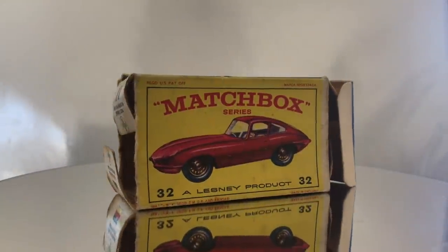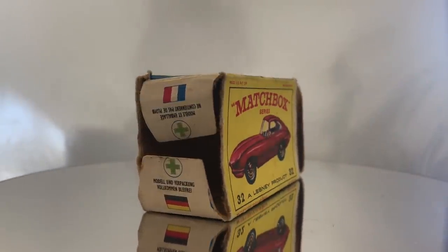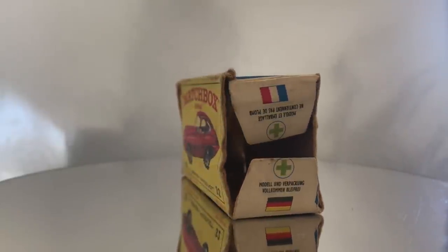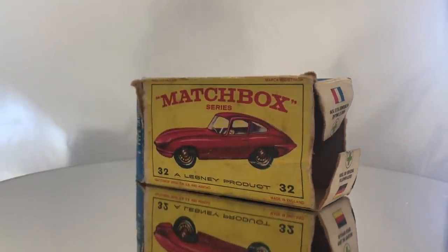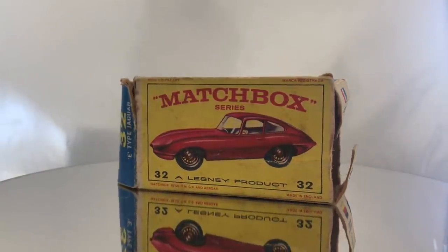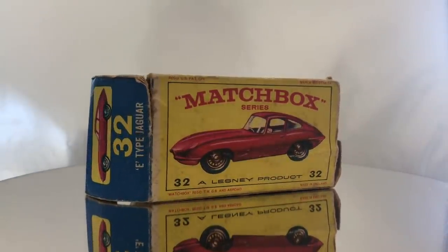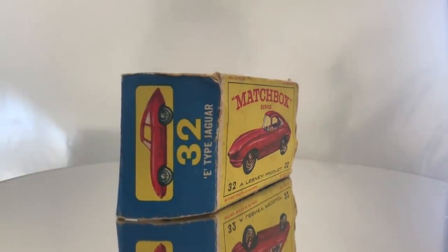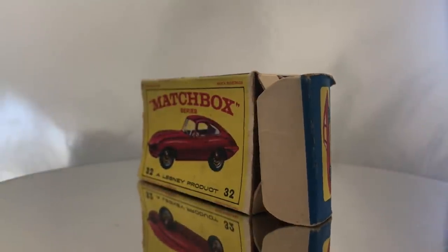Up for restoration this week is a Matchbox Series number 32 Jaguar E-type. I've been waiting to do this one. I actually came across this car several months back and it was severely overpainted with some type of an oil-based paint on top of the original enamel from Lesney. I've had a couple of those cars that I like over paints because a lot of times I can actually do something with them.